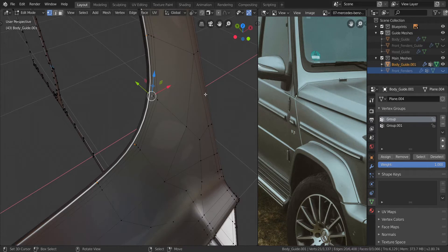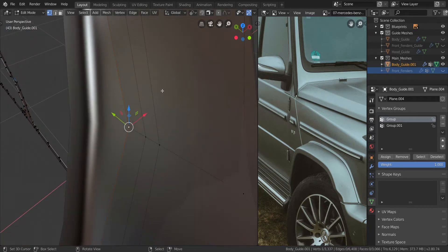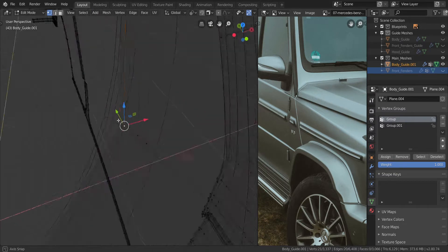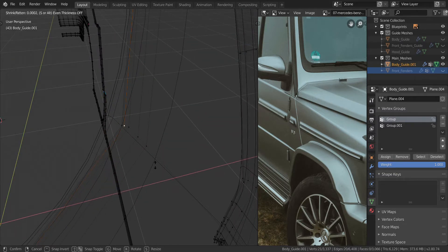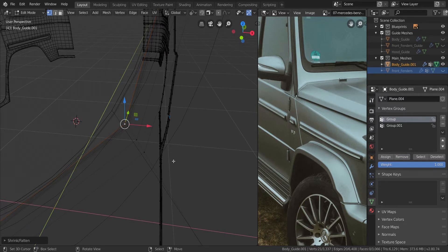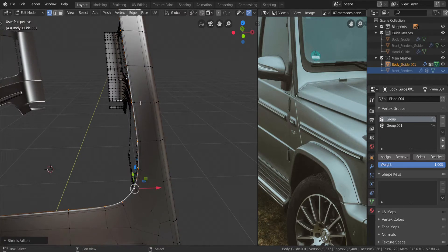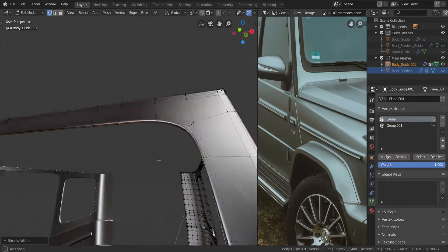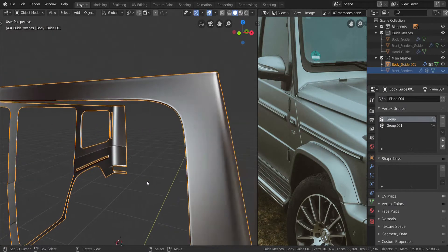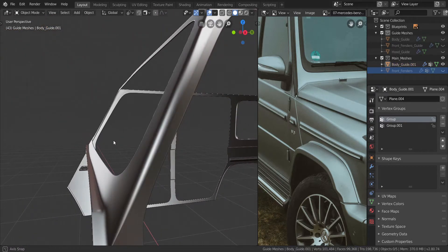Sorry guys — just follow along and we should be good. Let me just get into wireframe, select the middle edge loop here as well, press Alt and S and scale this in just as much as the others. Remove it from the vertex group. I think they are already removed — they were never assigned to any group. Yeah, so that is good. That is looking really good.